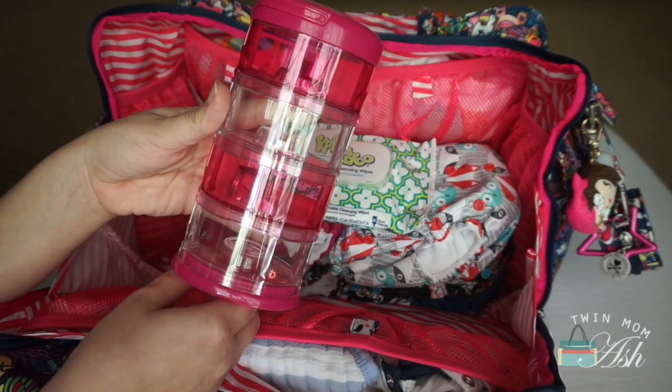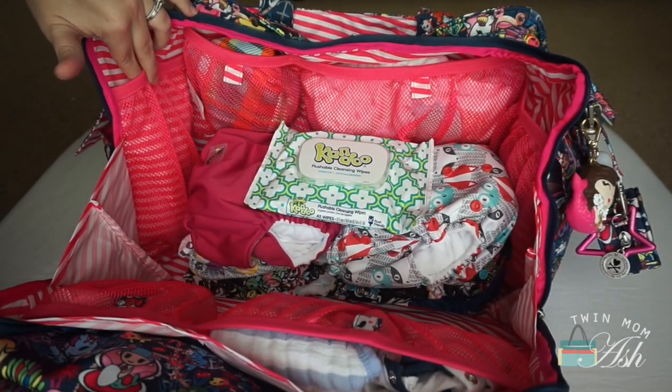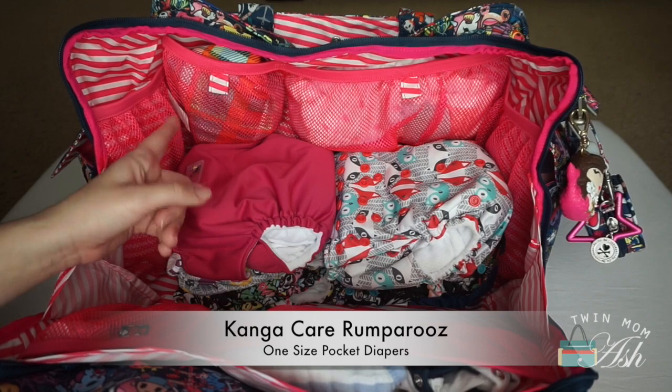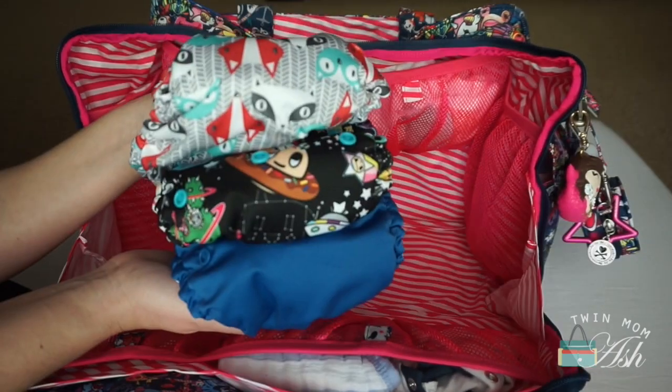This is an InnoBaby snack tower and I use this a lot for formula. I don't have anything in the side pocket or in the one on the other side. Right in the middle, flushable wipes. I think these are the all-in-one diapers — I have six, three for each of my kids: three for my daughter and three for my son.